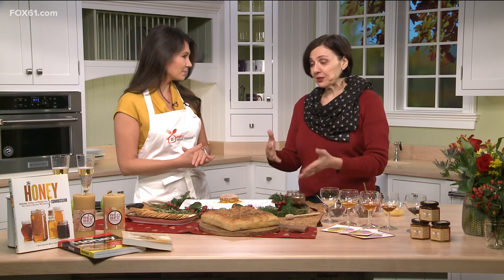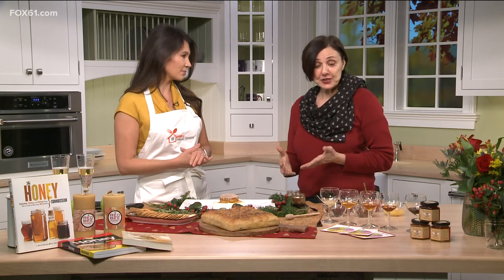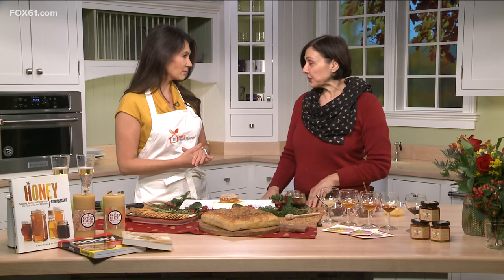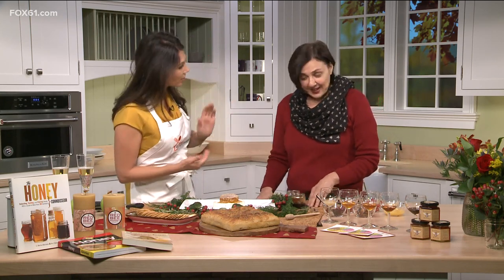So this is going to be a new spin on boards, and we're going to be using honeys from different botanical sources. We're going to create a variety of flavors, colors, smells, and it's really going to be exciting. You're going to put me to work as well.